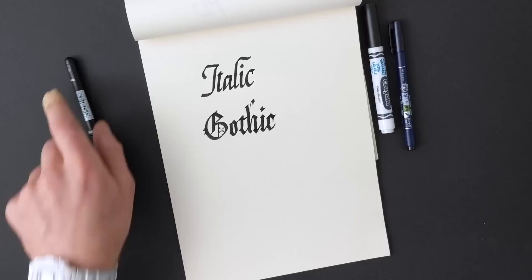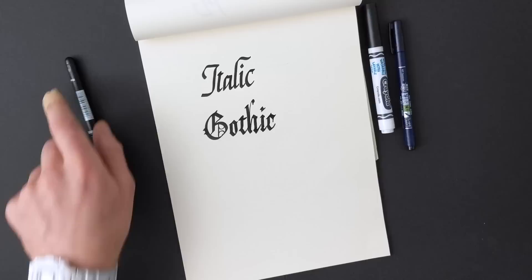Hi guys, in this video I want to talk about my overhead rig setup for filming my lettering, calligraphy and tutorials. It's something I've been constantly working at ever since I first started posting videos to YouTube and Instagram, and I think I finally found a solution that works well for me and for this space that I'm in.